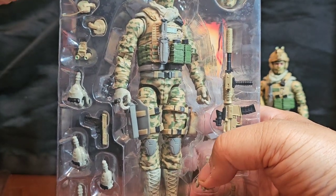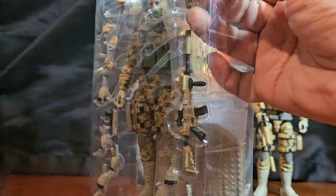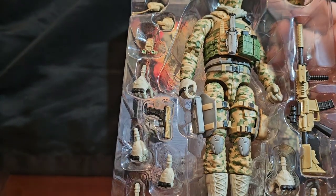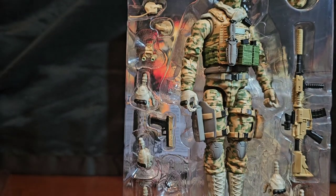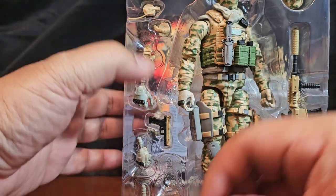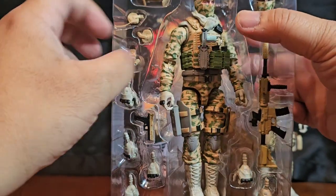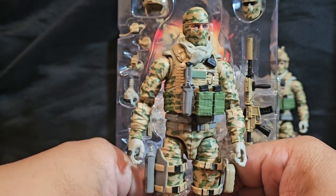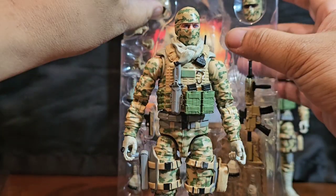I'm going to re-open one so you guys can see what's going on. It comes in this case with this awesome protector to prevent paint smear — and if you notice there was kind of paint smear here, so it's a good thing it was there to prevent further smearing. Let's take him out of the package. I love his boots and his entire ACU/BDU kind of situation going on.